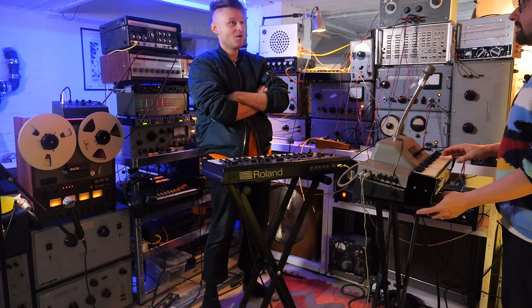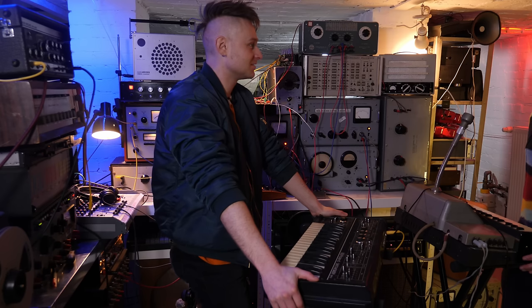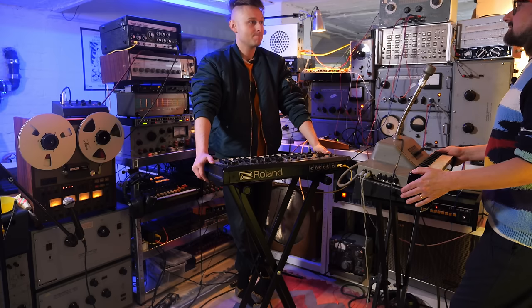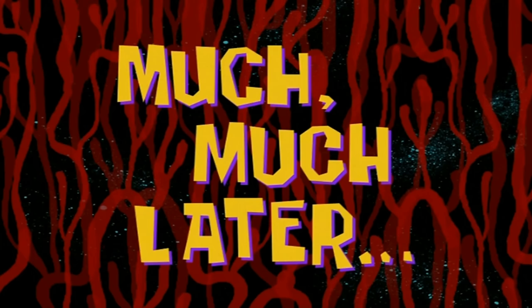There is another option — we play halftime and then speed it up. I don't know how that would sound; it's the opposite way to what you'd think. Let's do the next song. Let's try to lay this down.